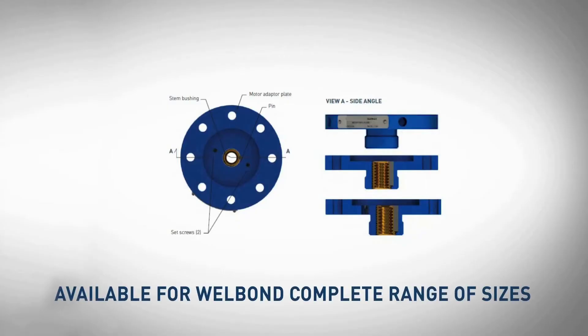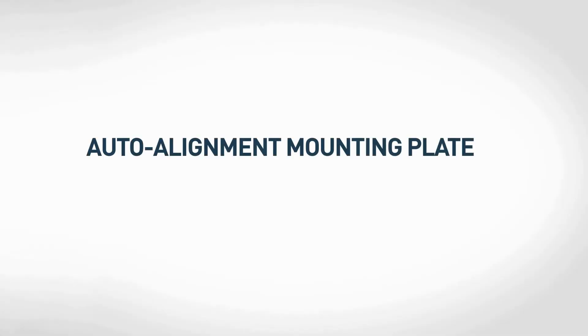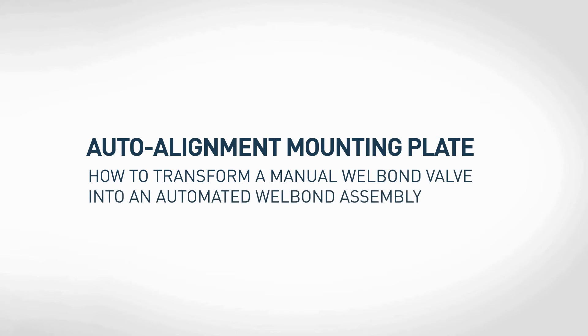Available for weld bond in a complete range of sizes. The auto-alignment mounting plate: how to transform a manual weld bond valve into an automated weld bond assembly.